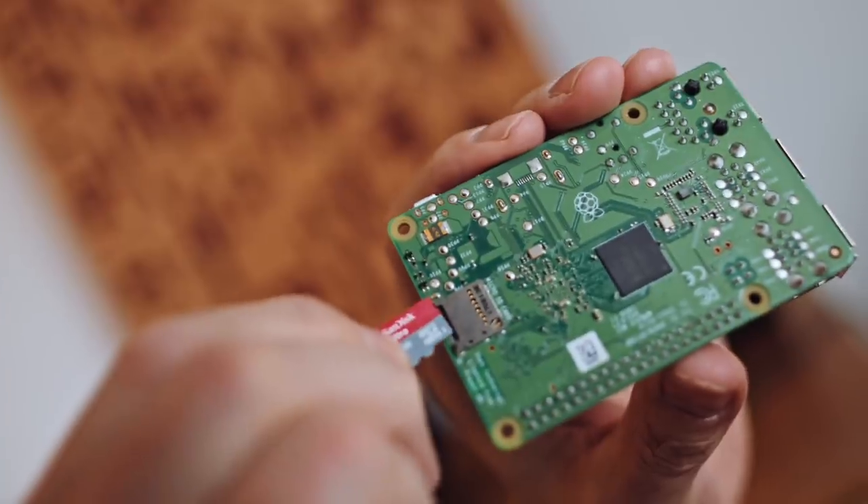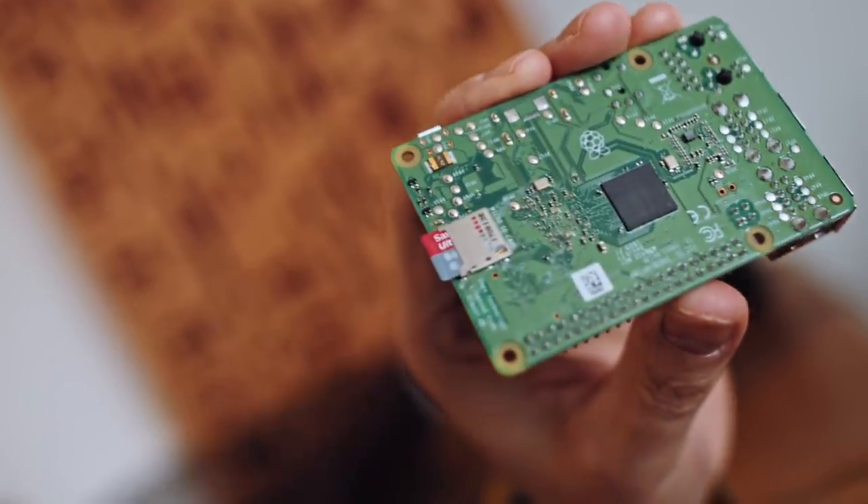If you want to know how to install Volumio onto the micro SD card, you'll have to watch my Beginner's Guide to Raspberry Pi Streaming video because it's all in there. A lot of what I'm talking about today presupposes that you've watched that video and understand the basics of Pis as network audio streamers.